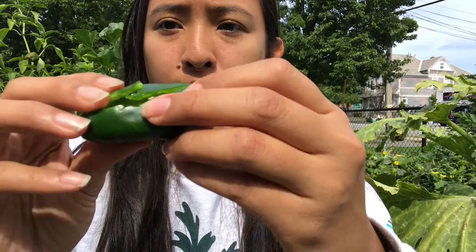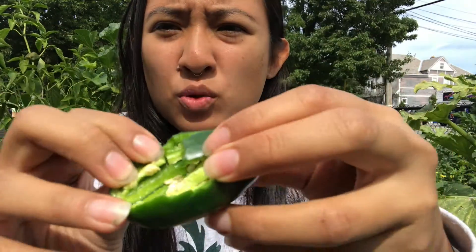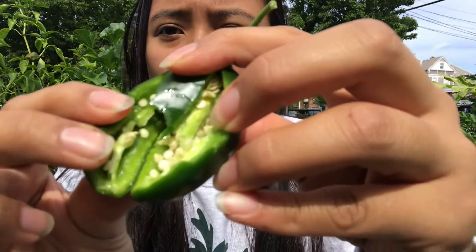The last plant part we're going to identify are the seeds. Do we remember what the seeds do? They grow into the new plant, and so these seeds will one day become a new jalapeno plant. And remember to be careful with your eyes, your nose, and your lips when dealing with a jalapeno plant because it's extra spicy.